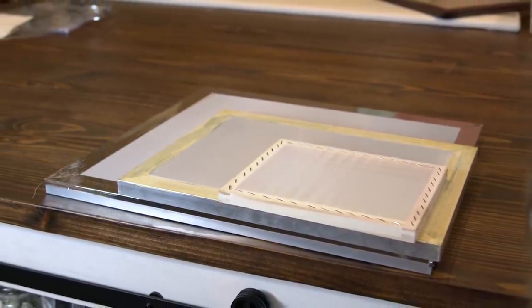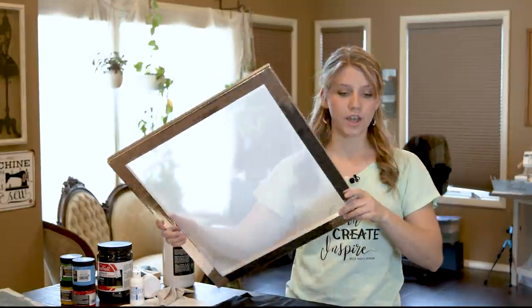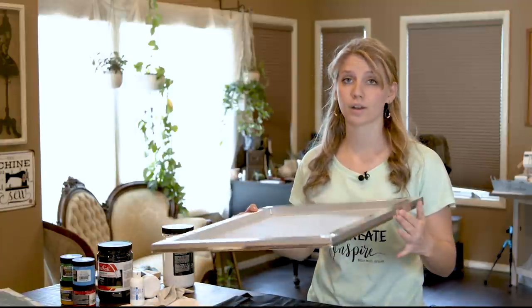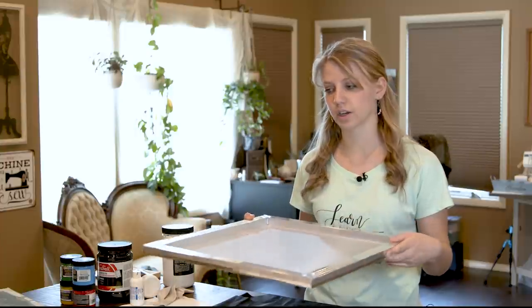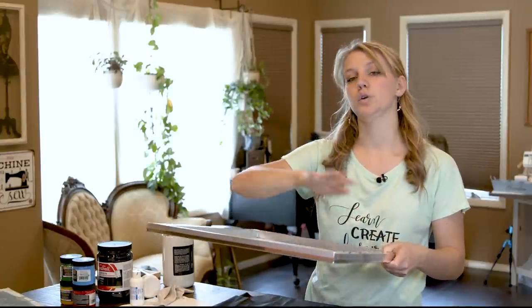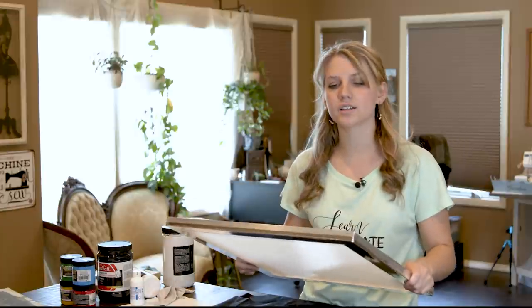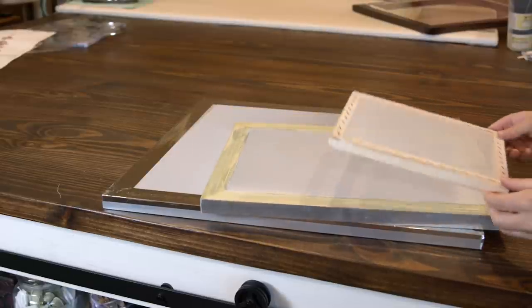Screens come as metal frames or wood frames — wood is a little bit cheaper. I've chosen to go the metal route because whenever you rinse off a screen with soap and water, over time the wood tends to warp a little bit just because of getting wet a lot. So when I went to invest in screens I chose metal, even though they were slightly more expensive.